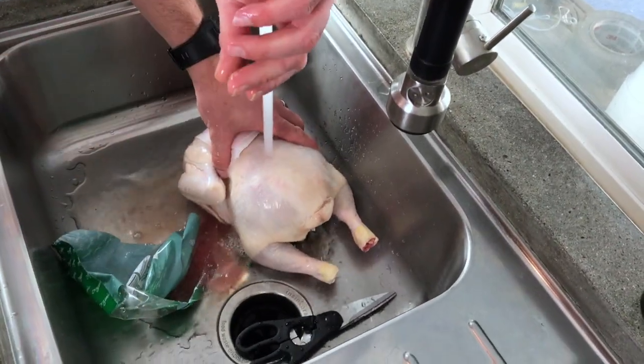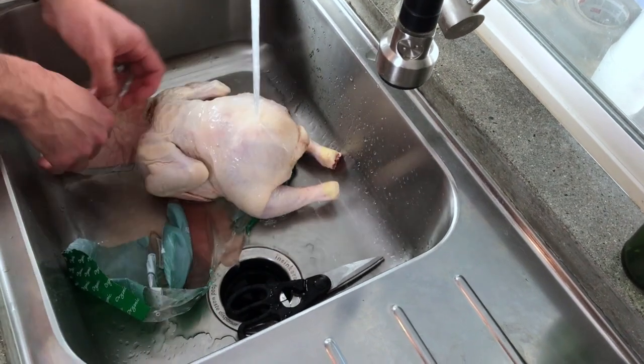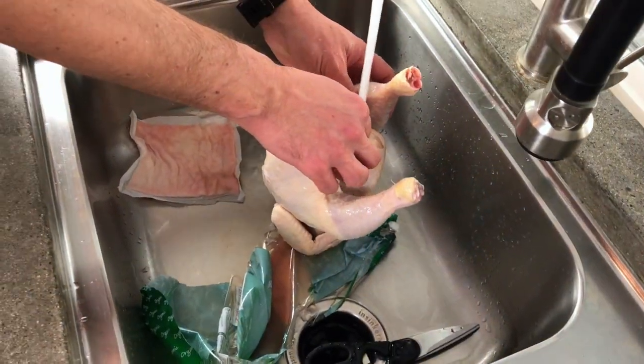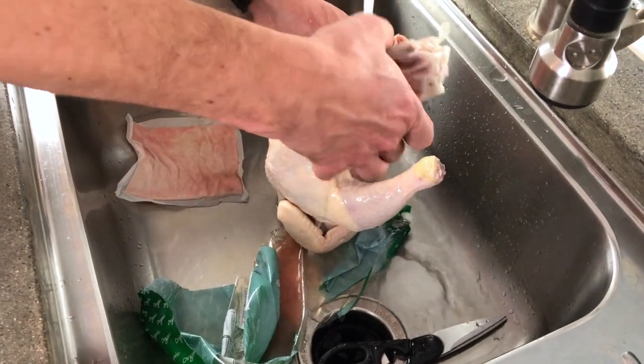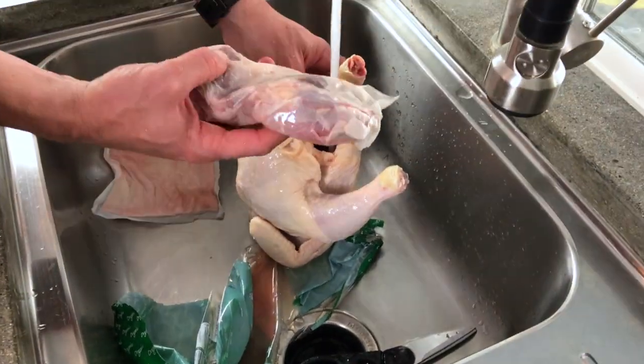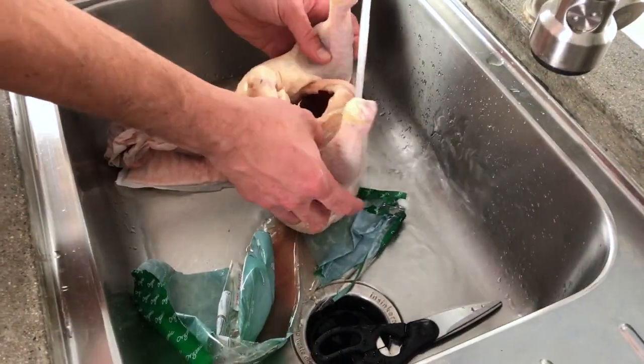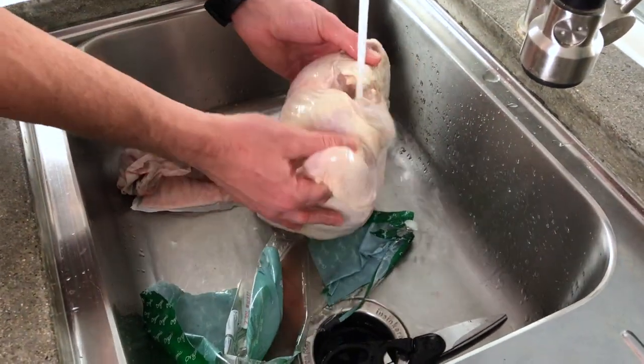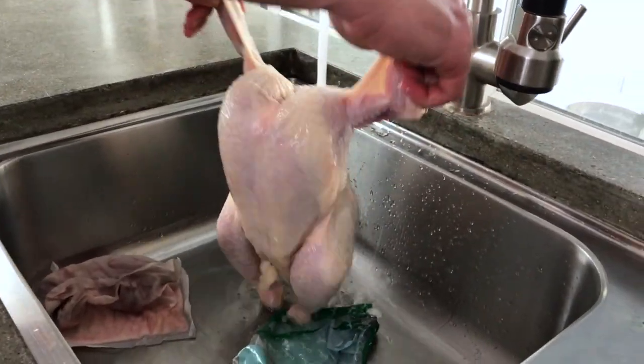Now he's going to rinse the chicken. Remove all the stuff inside the chicken — there's usually gizzards and a heart, also the neck. Rinse the inside and the outside of the chicken.